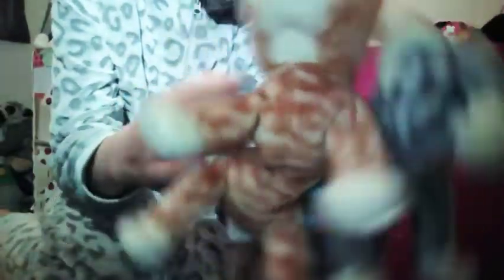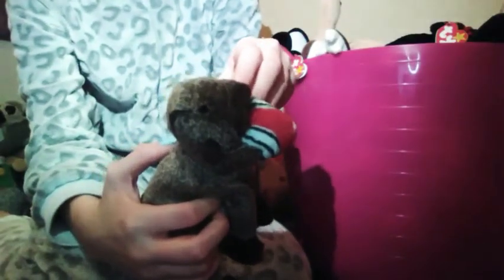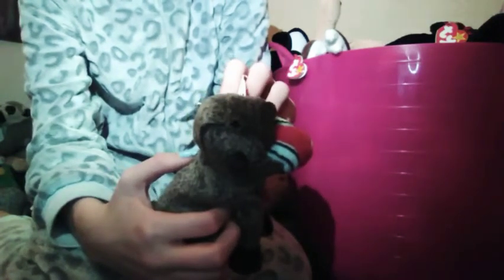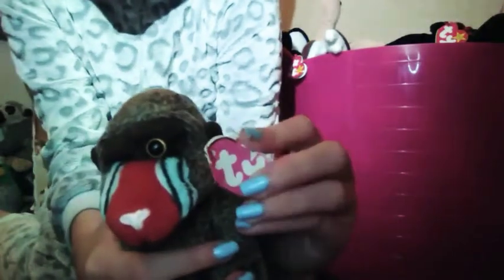I have this little one — it's not a monkey but I'm not really sure what it is, so comment down below what you think it is. It only has half of the tag because the other half fell off, but I still think it's really cute and I really love it. It's really soft.